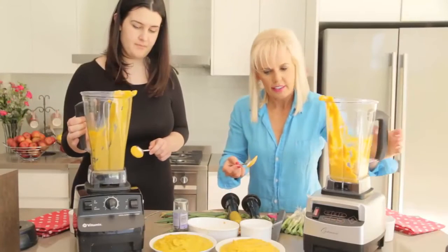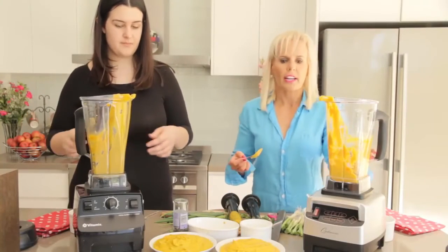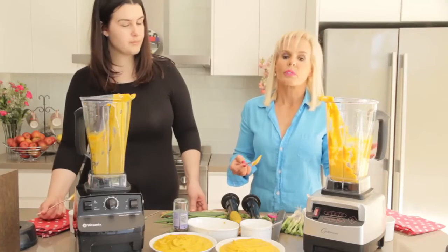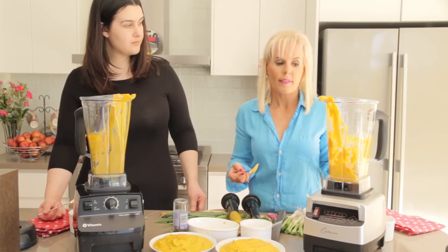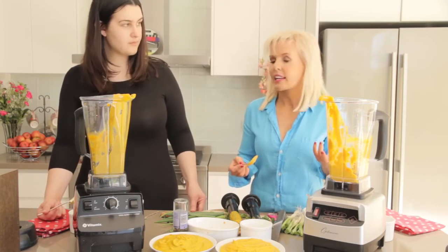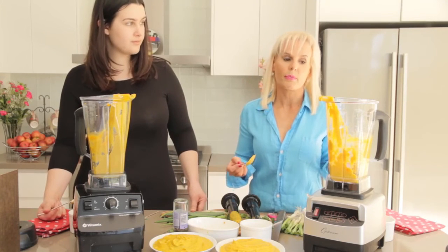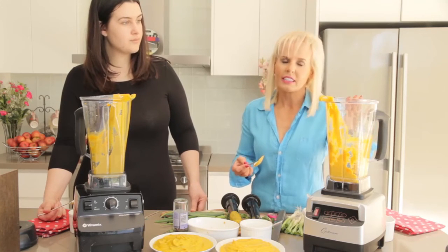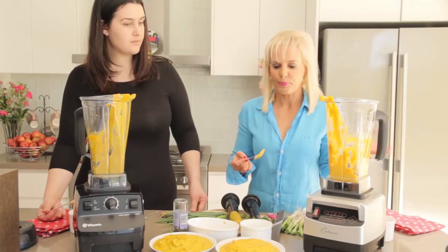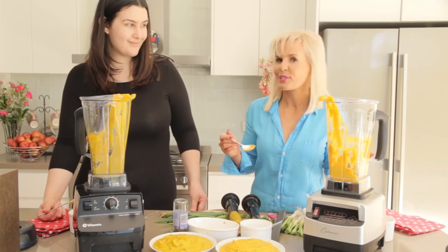One of the reasons I like the Optimum 9208 is because it has a lot of power, and it makes things really fast. I know when I'm dealing with my weight loss clients at Love Your Weight Loss, not having the time to make healthy food is one of the big stumbling blocks for people. If you've got a blender that's one-touch, easy to clean, 3.5 horsepower, it makes it really simple. Time for some pumpkin soup!